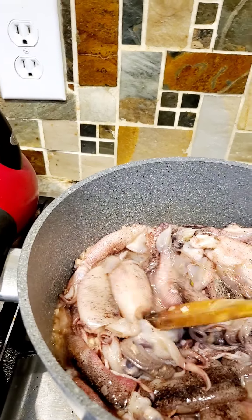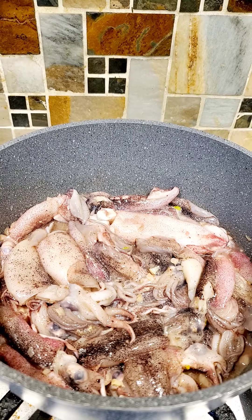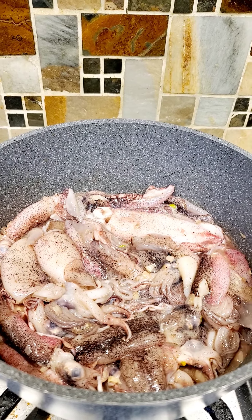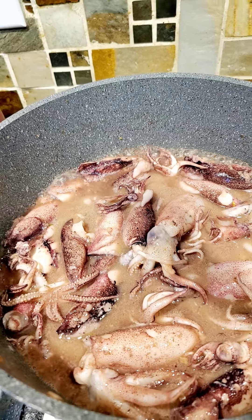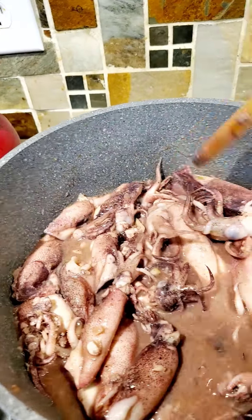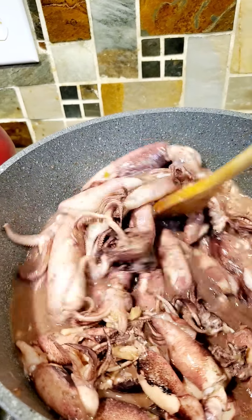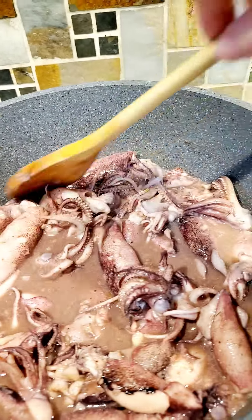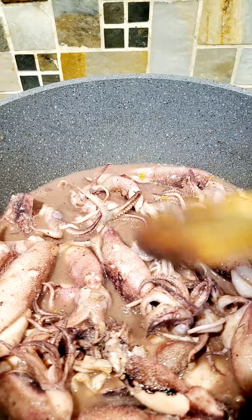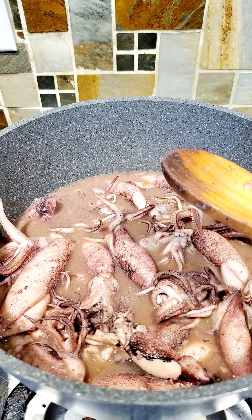We just simmer it for a while. As you can see, it's boiling and our squid has shrunk already with a color change. We're going to boil it some more until we reduce the sauce. I didn't put any water here.